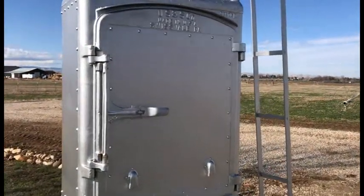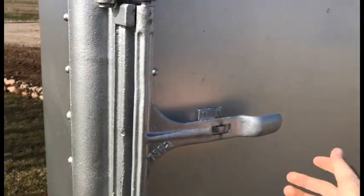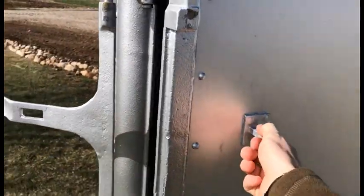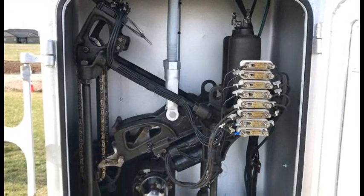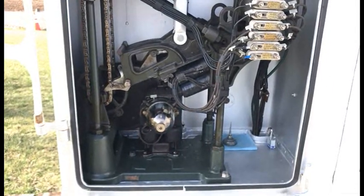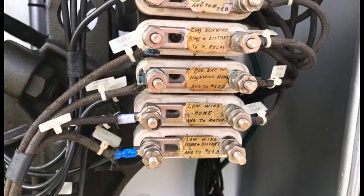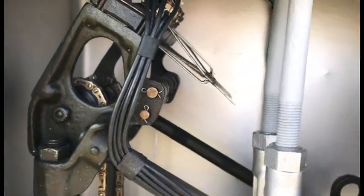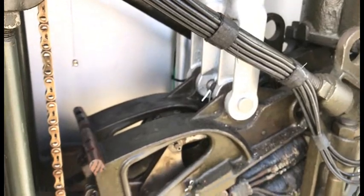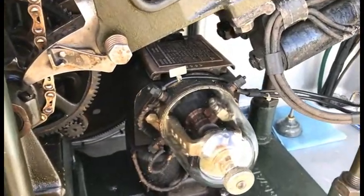Here we are firing the rivets, putting them into the box. The upper signal box is where the motor is stored — this is an all-intact motor. The motor still had the original writing on it, which was done by the railroad, and it also still had its original glass cup that protected the brushes.